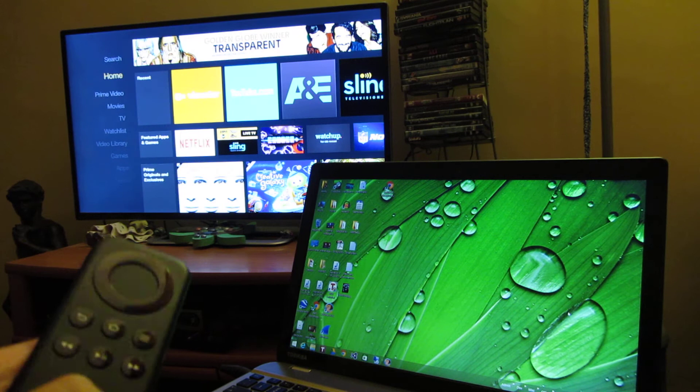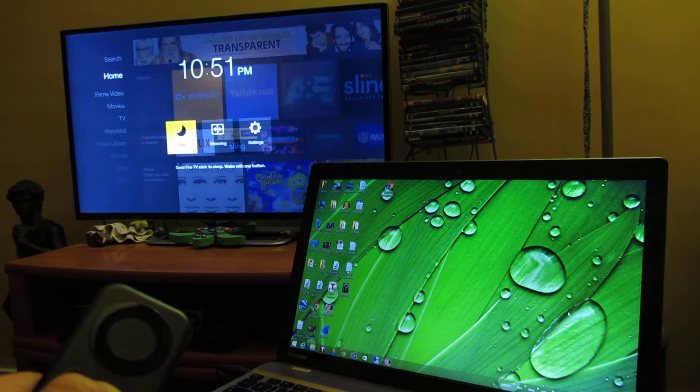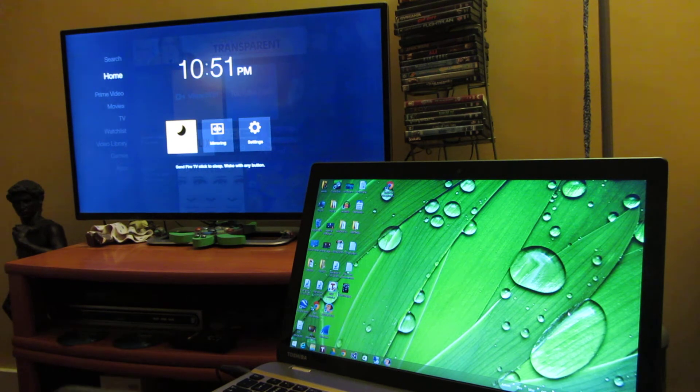First thing I'm going to do is hold down the home button and I'll get the screen. This is the new firmware that came out on April 10th, 2015, and the firmware number is 54.1.1.0, which is the first firmware that actually works with Windows 8 and Windows 8.1 mirroring.